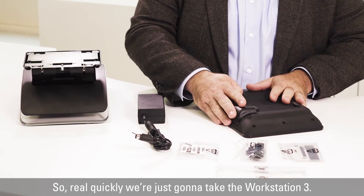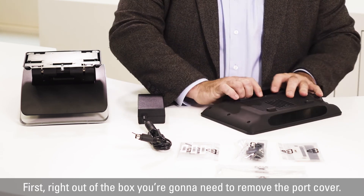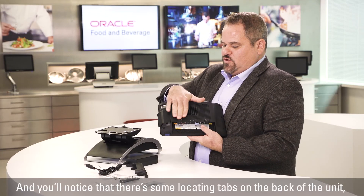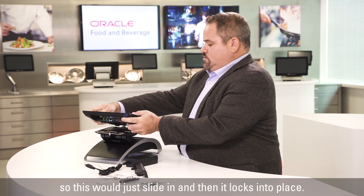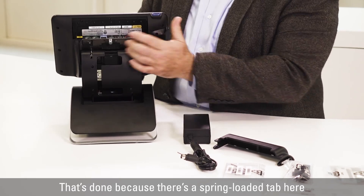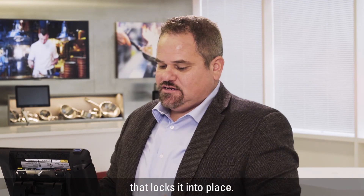So real quickly, we're just going to take the Workstation 3 first. Right out of the box, you're going to need to remove the port cover — it just slides right off. You'll notice that there are some locating tabs on the back of the unit, and if you look at the stand there's a mating surface for it, so this would just slide in and then it locks into place. That's done because there's a spring-loaded tab here that locks it into place.